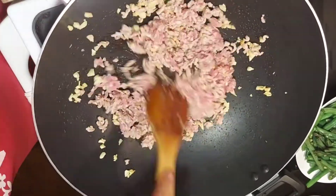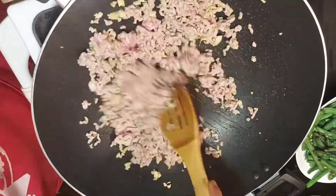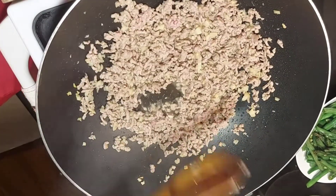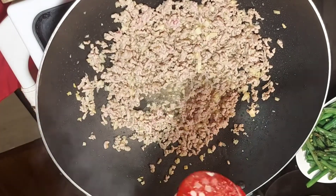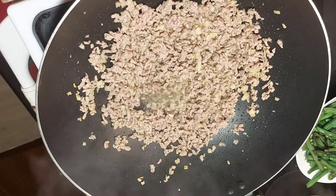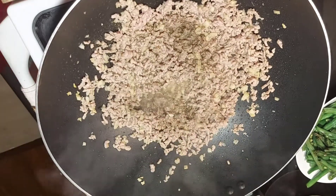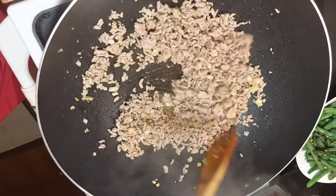Add in the olive oil again with the minced pork. Add a little bit of salt and ground black pepper.